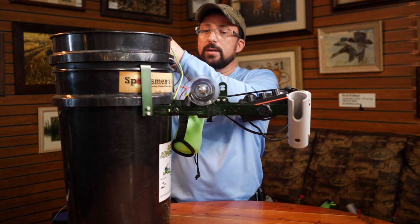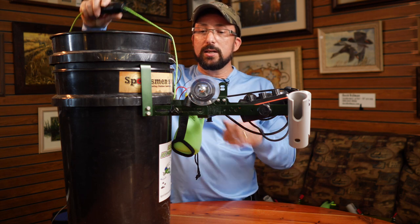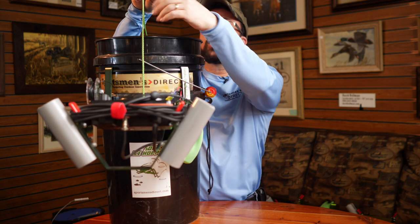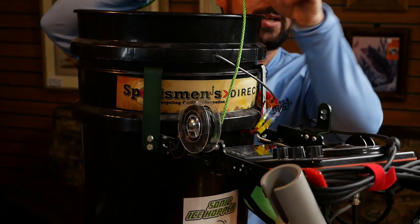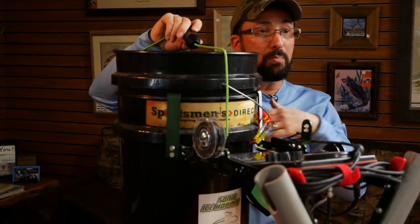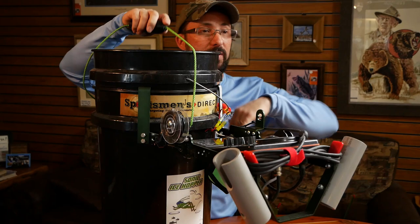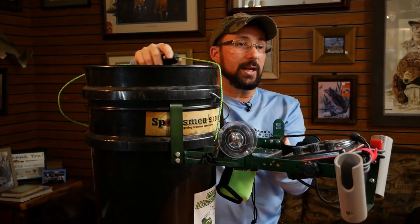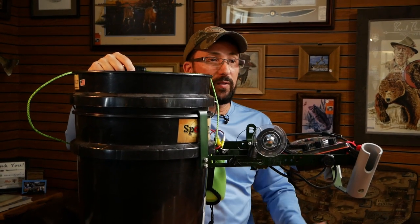One quick thing I should talk about: I've seen a lot of guys running around with our units that don't have them set up the way we intended. The handle — whether you're using your own bucket or one of these Hoppin' Bucket Rigs — needs to be bisecting your unit. The idea is that you're going to mount your battery opposite your unit for counterbalance. If you rotate it the other way, the unit would be tipping and flopping all over the place.